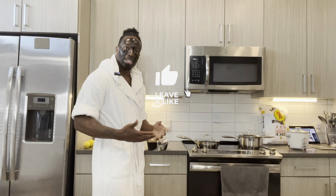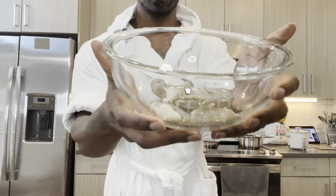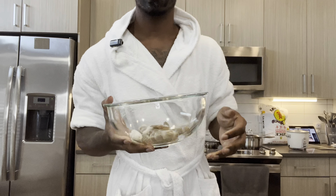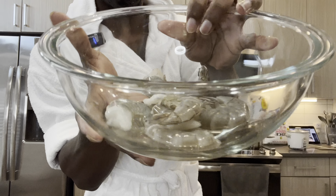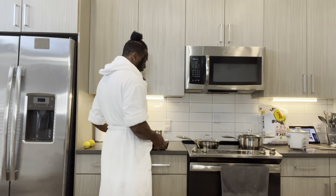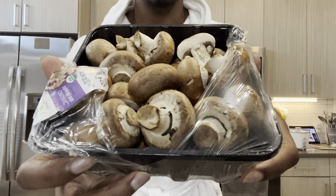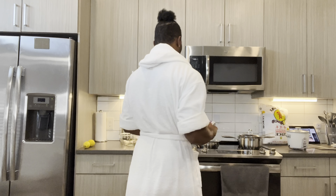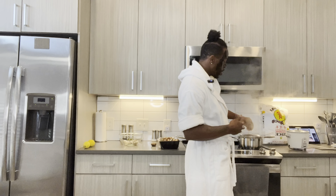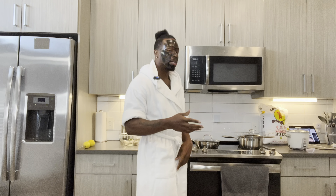You guys are asking me what's on the menu today — we got shrimp, yes sir. That's what we're gonna be making today, some shrimp, something really nice, light, and healthy. We're gonna have some mushrooms too.